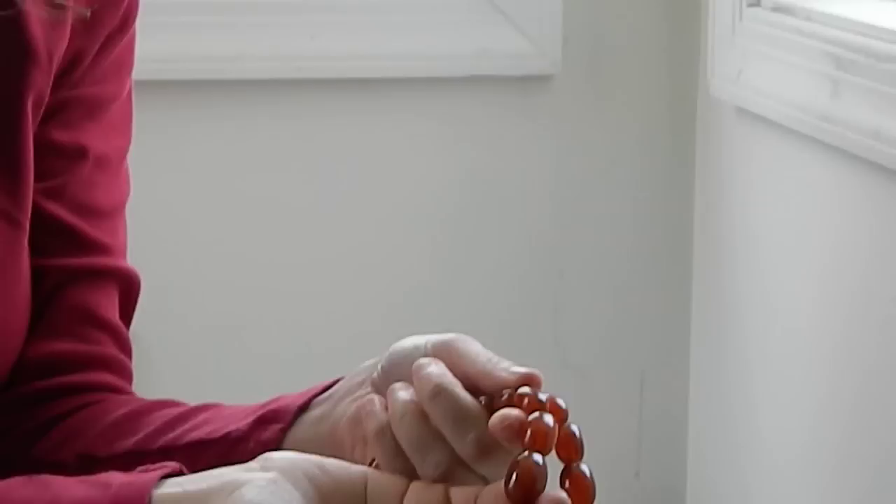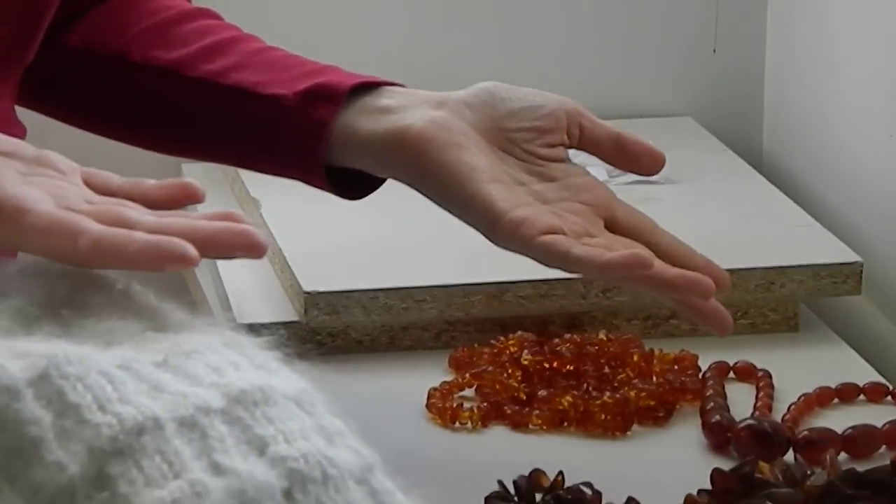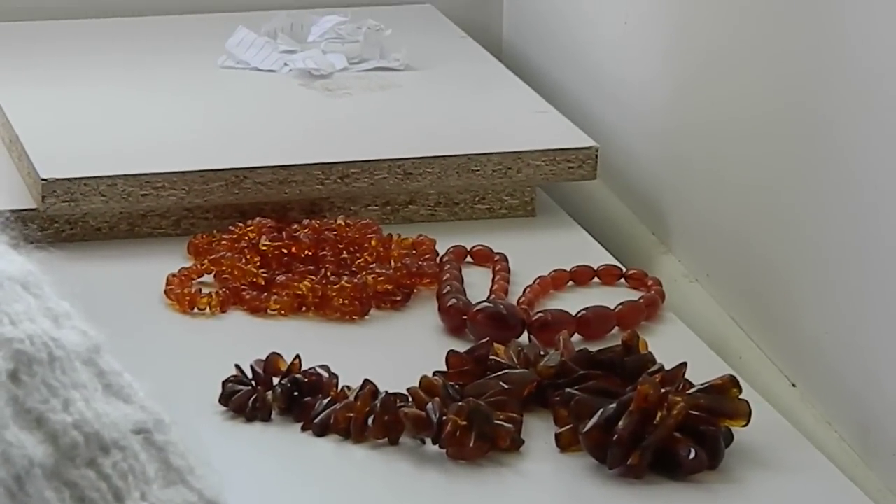Nope, not amber. So we can repeat the process with all of these things, but I'm pretty sure you get it now. Thanks for hanging out with me. Like me on Facebook. I'm Jewelry Nerd. See you later.